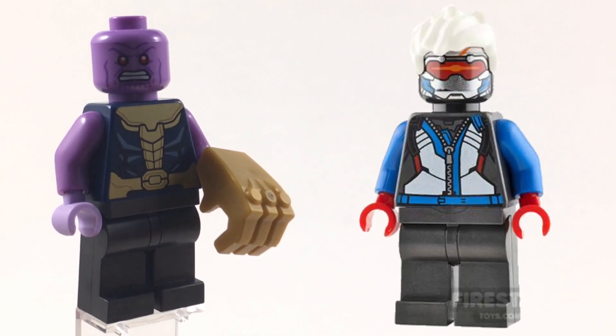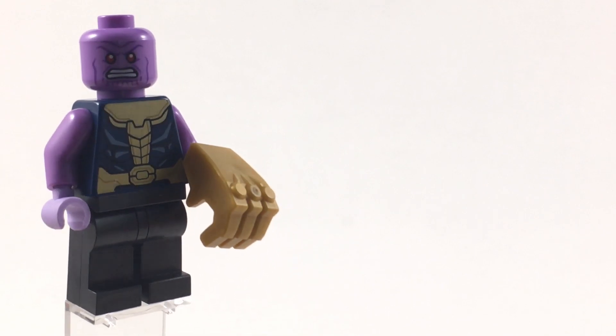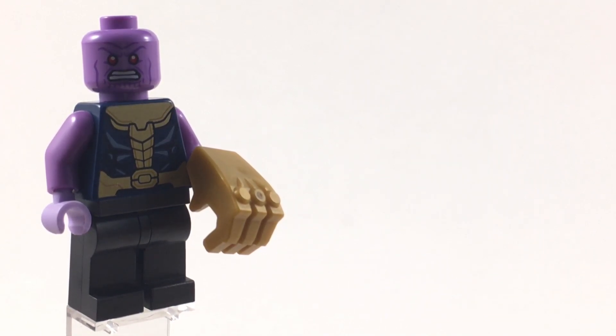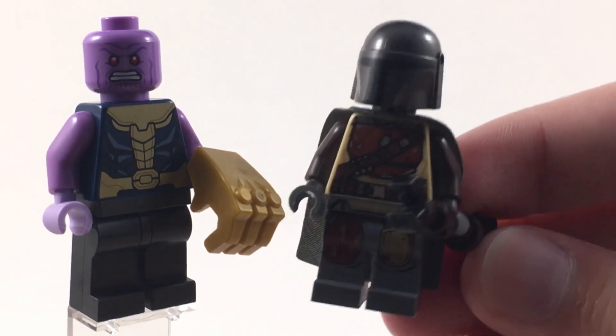Finally, for the legs, I use the legs from Soldier 76 from the LEGO Overwatch line. I really like the way that looks because in Infinity War Thanos is wearing really dark gray pants, and I think the gunmetal gray adds a cool effect to them.